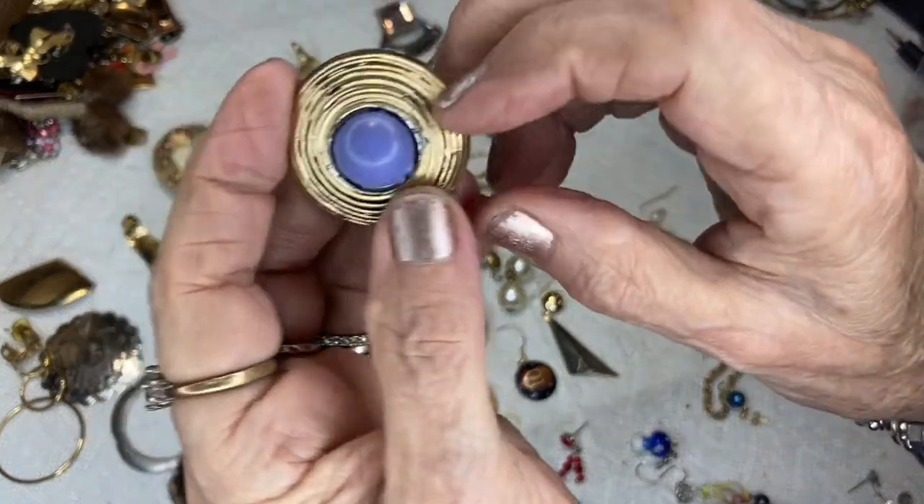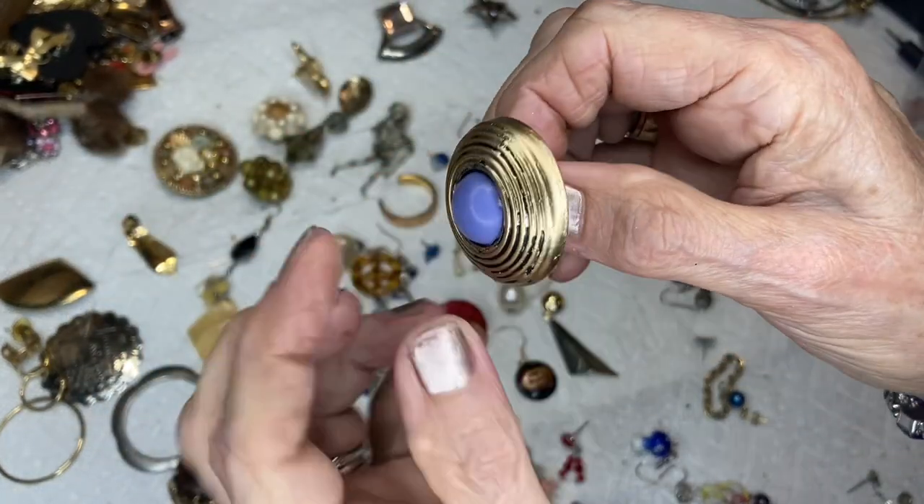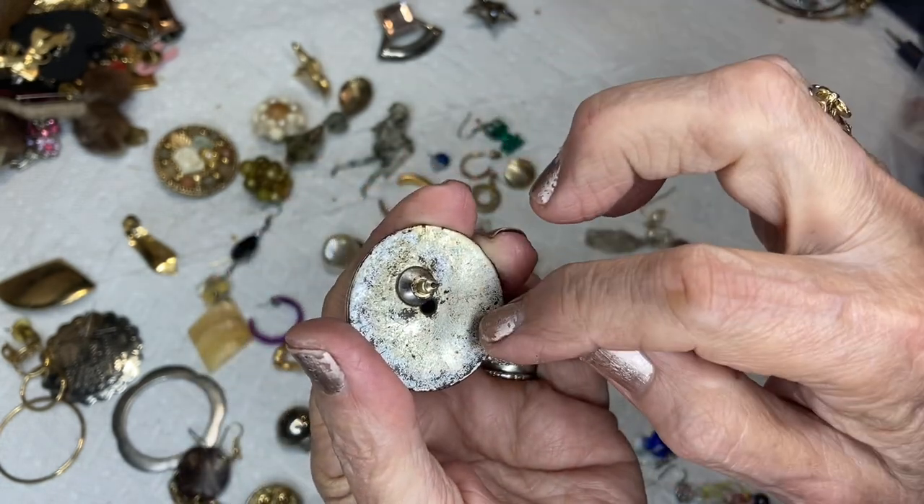I colored this one with a pen — it was looking icky before so I gave it some life. It has a purple acrylic on the back, post. I should put silver on this too.